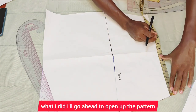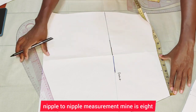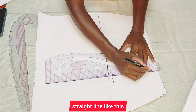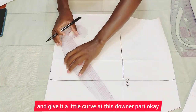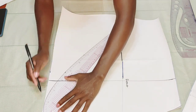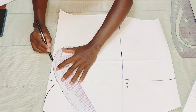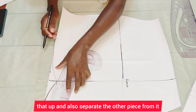After cutting, I'll open up the front pattern and mark the nipple-to-nipple measurement — mine is eight inches, so I'll mark four inches each side and connect it with a straight line. After connecting with the straight line, I'll give it a little curve at the lower part. If you want, you can leave it straight — that's fine too. I'll do the same thing on the other side, then go ahead and cut that up and separate the pieces.